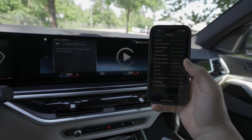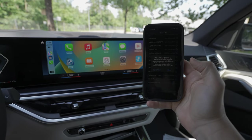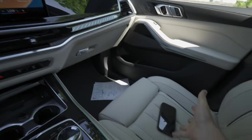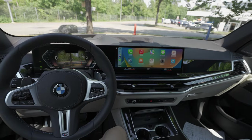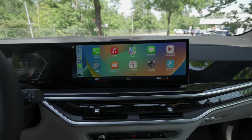I noticed that this multimedia system from BMW has super fast hardware and a fast processor — look how quickly it's loading. It asks if you want to use Apple CarPlay, and then boom, it works! You just close the phone, leave it on the side, and you're connected.